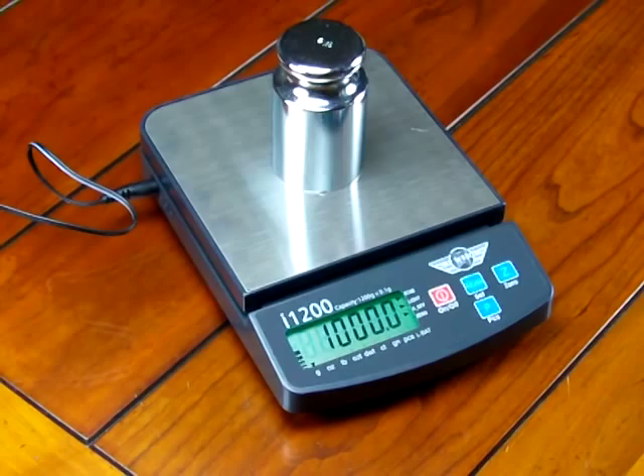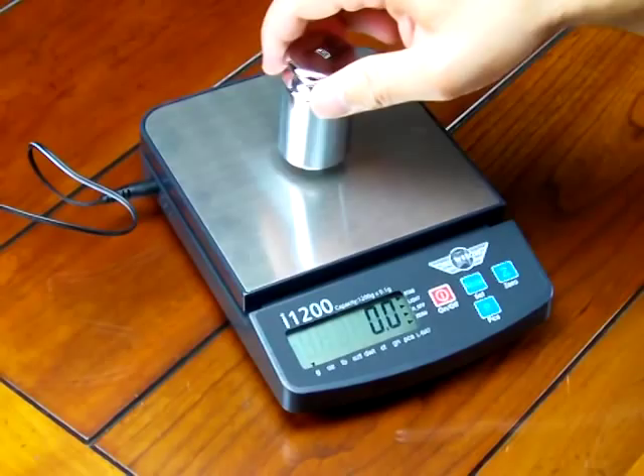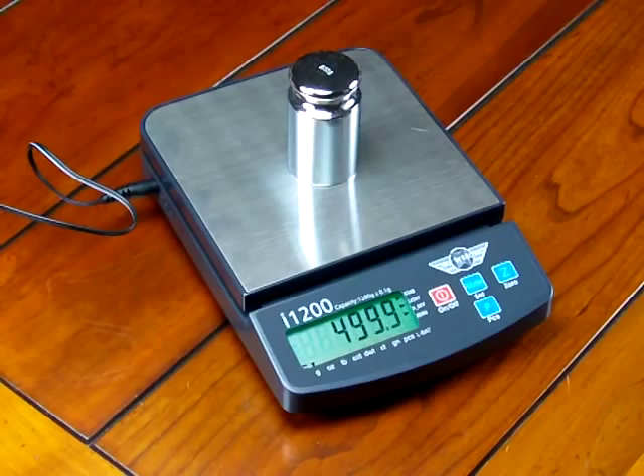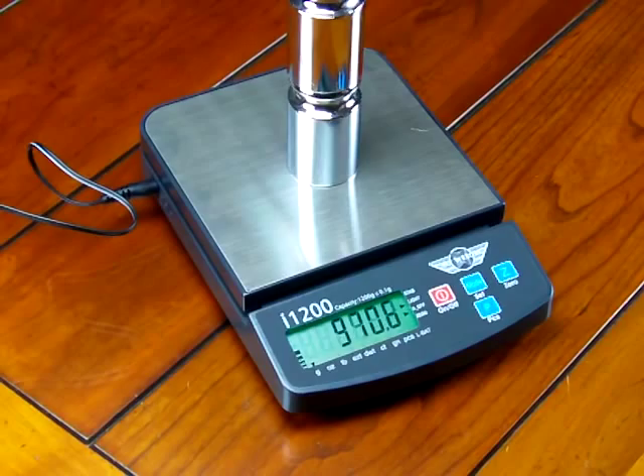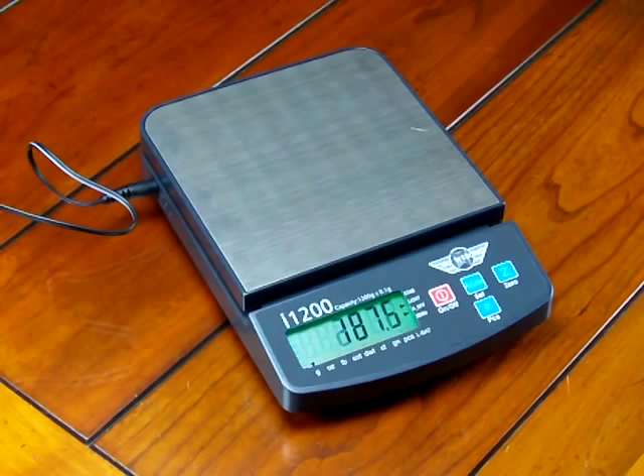So you can see when I took the scale out of the box, it read 1000.7 — off by 7 divisions. After calibration, here's my 500 gram weight: 500. Here's my other 500 gram weight: 1000. The scale is right on the money.